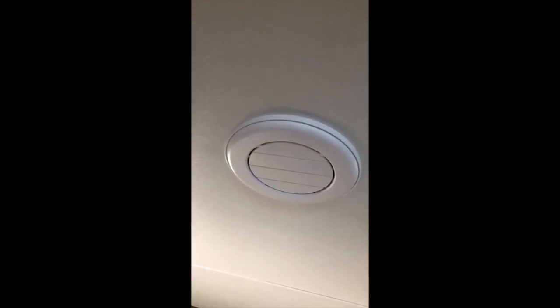Throughout the cabin, vents on the floor are black vents for the furnace, and on the ceiling you'll find white vents for the air conditioner.